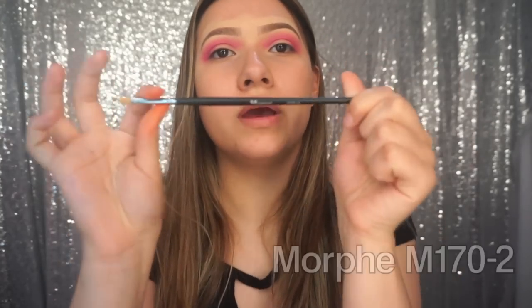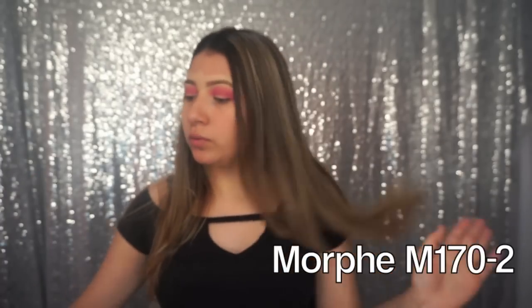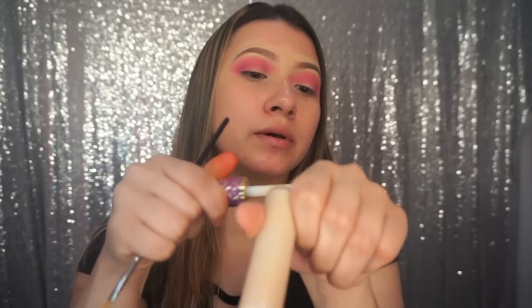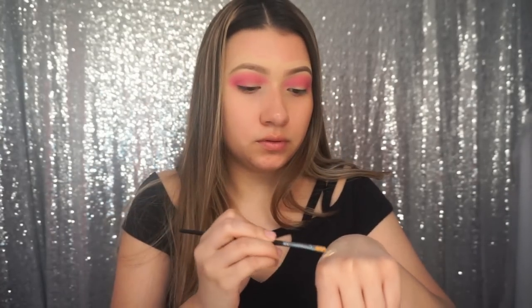I'm going to take the M170-2 brush with some concealer — I'm going to take the Tarte Shape Tape concealer and just apply that to the back of my hand, and I'm going to cut the crease the whole way. I'm going to zoom in a little bit so you can see.